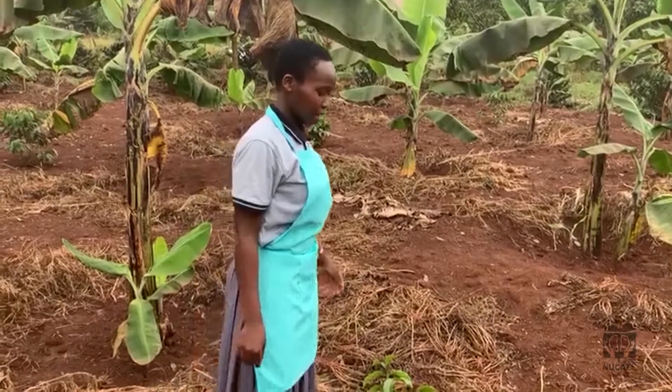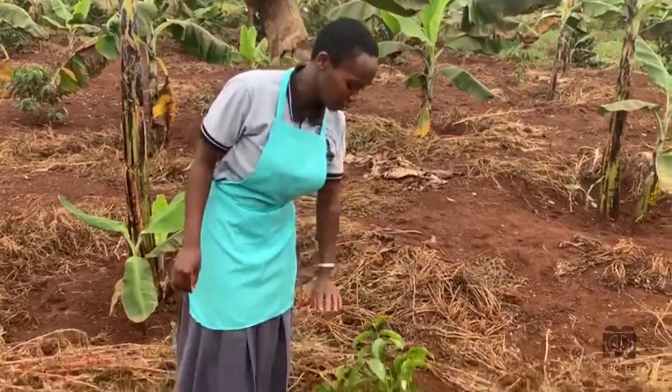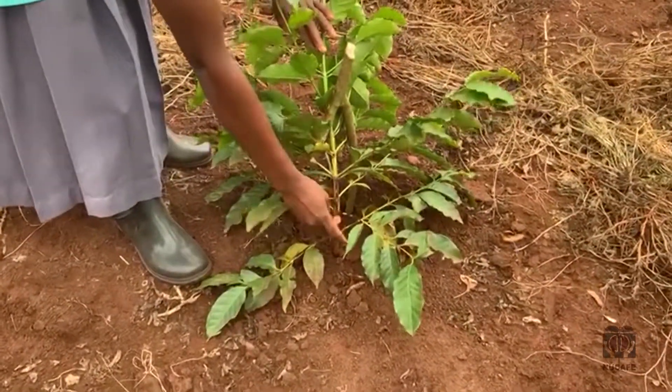Bending of a tree enables the farmer to get more than one branch. When I bend like this, two or three branches can as well come out from here.